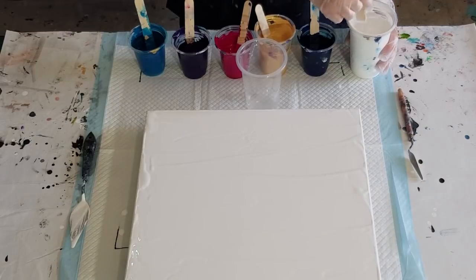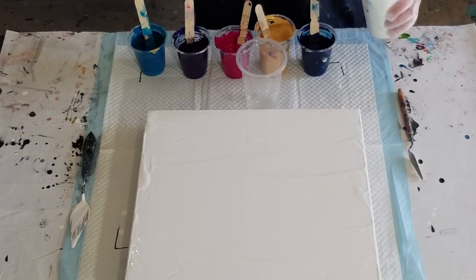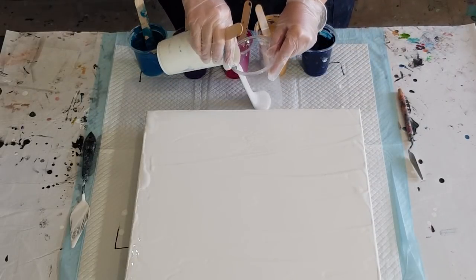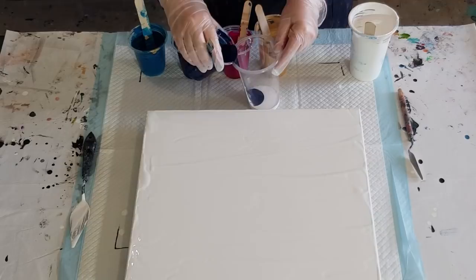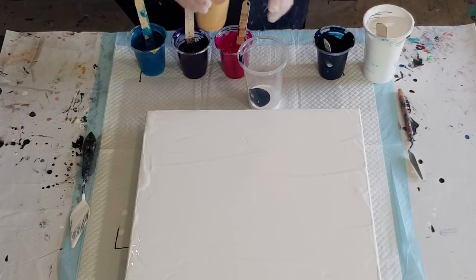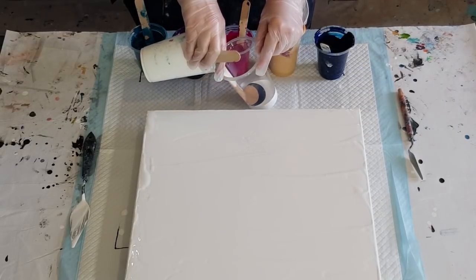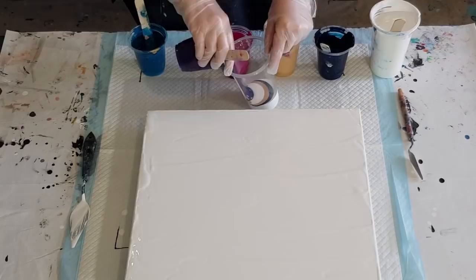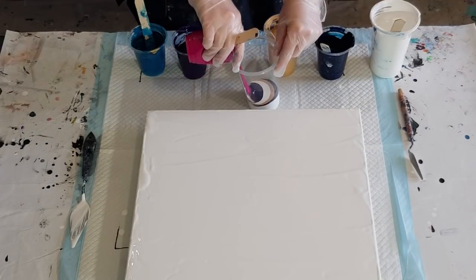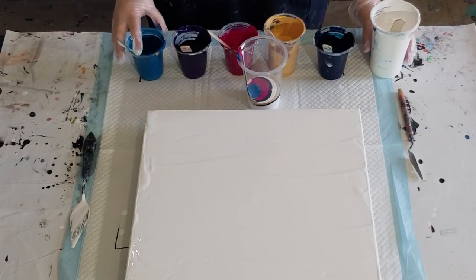Let's start layering. The other thing I want to change today is normally I'd only do maybe three layers of paint — I want to try and do lots of little layers today and just see if that gives me a nice effect. White on the bottom, a little bit of gold — not too much — and I want quite a lot of white, but then only a little bit of gold. Hopefully I've got enough paint to do three layers.